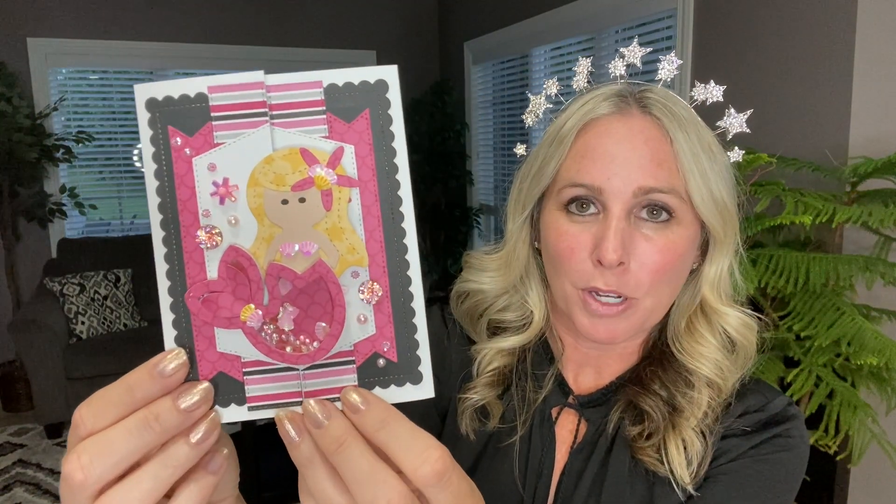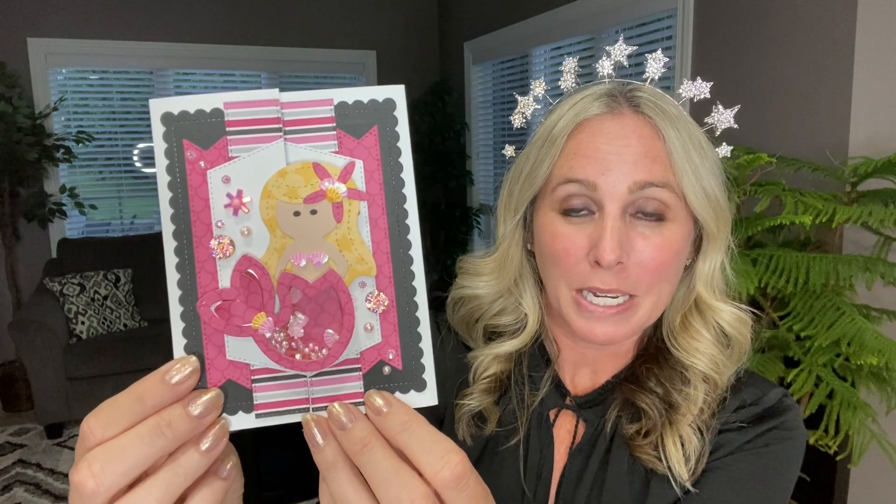If you want to check out another version of this card, we did this on our Facebook live on the Queen & Company royalty page. Thank you guys so much for watching and I hope you enjoy!